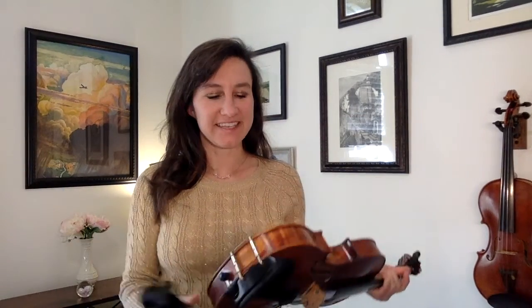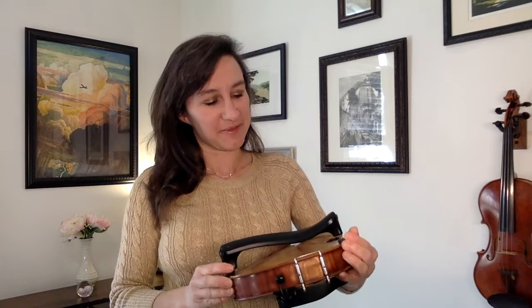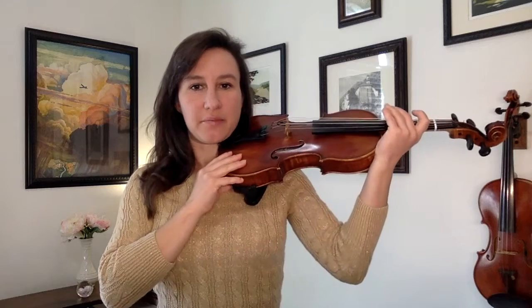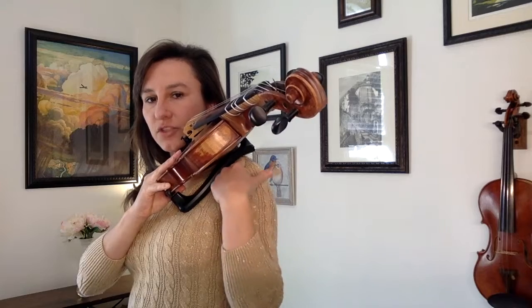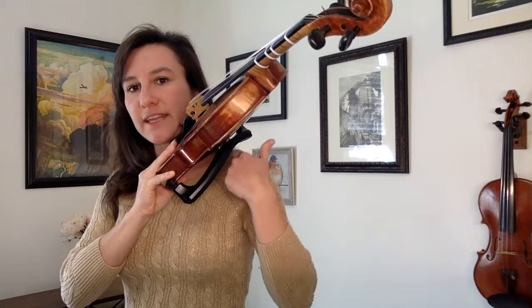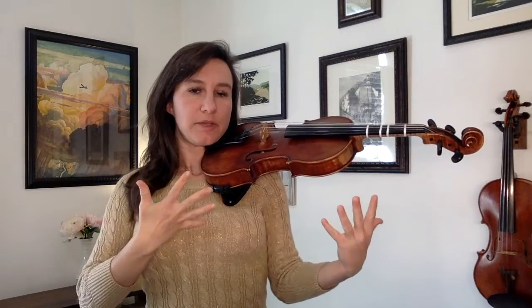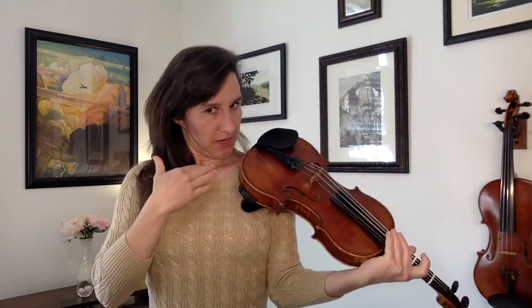Now let's put a shoulder rest on and see how that is. This shoulder rest is adjusted for me, so I know it's going to be pretty comfortable. I'm looking straight ahead, I just bring that up, and the shoulder rest has a little contour to it. You want to hook that around your shoulder so that your shoulder is fitting in that dip right there. Then try holding up the violin without your hands — it should be pretty stable, and you shouldn't have to bear down or reach up. You just want your neck to be in a natural, comfortable position.